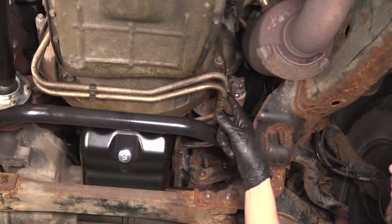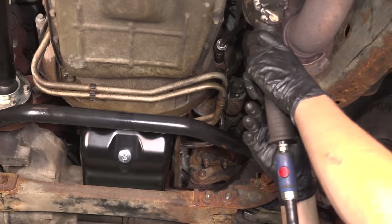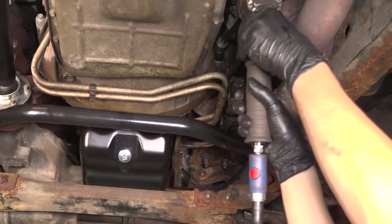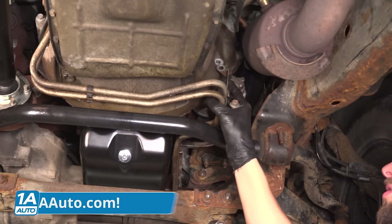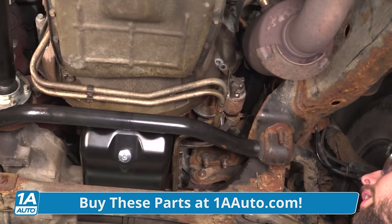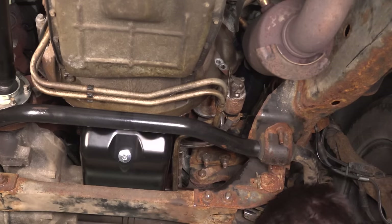Let's get these lines ready to come out. I like to start by removing any brackets that are holding these on so I can assess the situation further. I'm going to take this bolt out — for us, this is the only bracket. With this bolt out, you can see the lines are moving. So let's pull them off of both ends — on the transmission and on the cooler — and then we'll see if they want to come out. If not, we'll disassemble whatever needs to be disassembled.